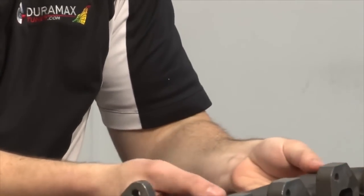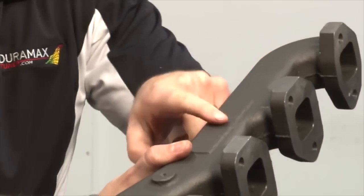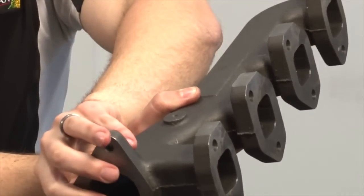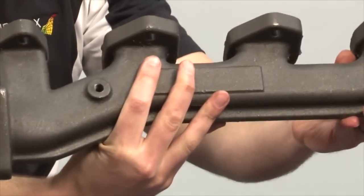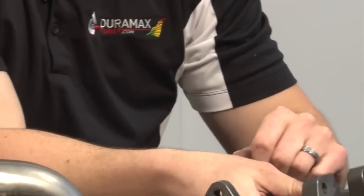The upgrade to that is this cast flow exhaust manifold. Nice transitions, nice bends, big thick flanges so we don't have leaks, and then it brings that three-bolt flange out from the head a little bit to allow us a better radius up to the turbocharger. The piece comes pre-drilled for exhaust pyro so you don't have to tap that either, and it's got a nice big bung so you don't have to worry about cracking.